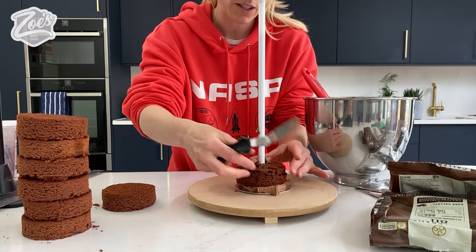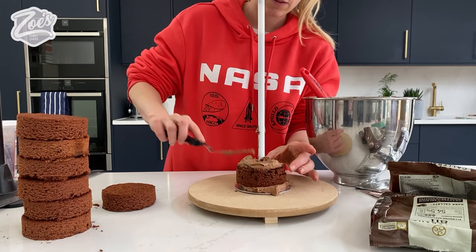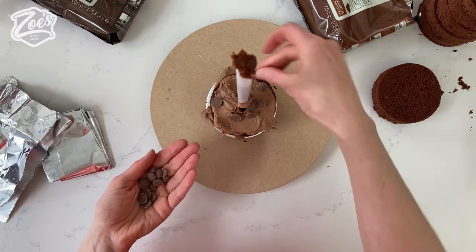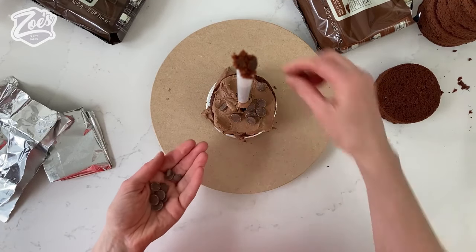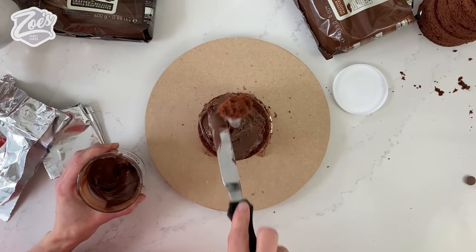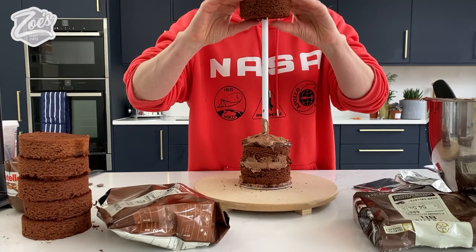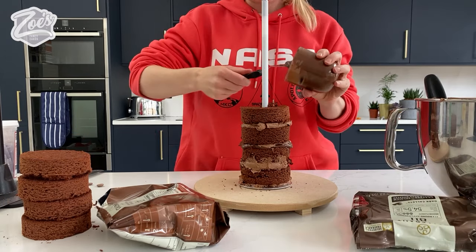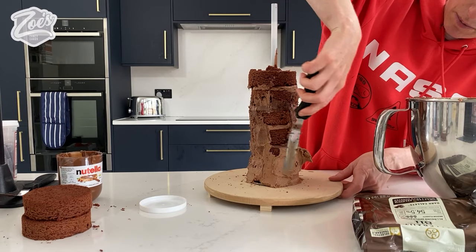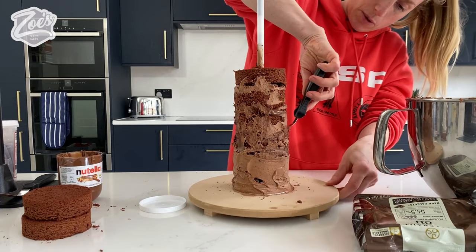Don't worry if the buttercream squeezes out everywhere, it's fine. I'm going to put different fillings between each layer. I'm putting some chocolate chips on top of the buttercream on the first layer, then the next layer gets some Nutella as well as buttercream. I'm going to keep alternating between buttercream, Nutella and chocolate chips. With about six cakes stacked up, I'll put a little bit of buttercream on the edge and put it in the fridge to firm up.